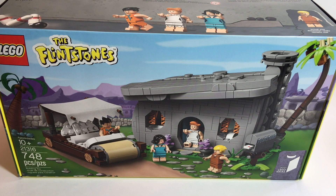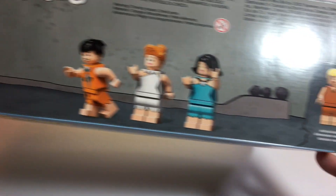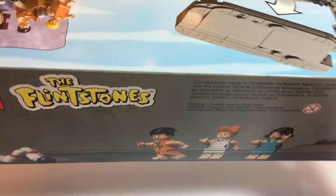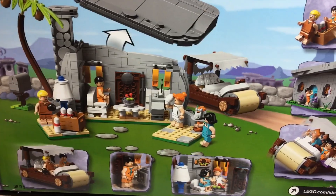Welcome to Tony's Brick House. In this video, I've got the Flintstones. This is set number 21316, 748 pieces, recommended for ages 10+. This was a LEGO Ideas set. And in my opinion, it's pretty cool. So here's the front of the box — Fred and them bowling. Here's the back of the box. As always, pretty thick instruction manual.